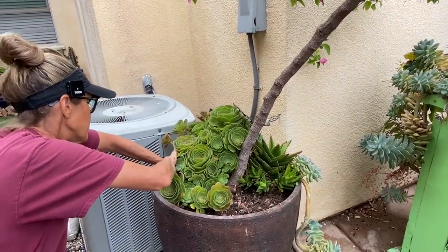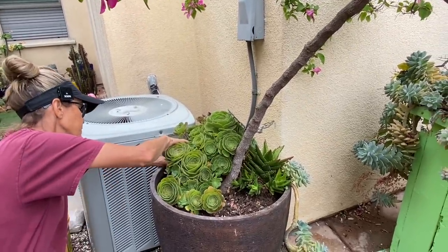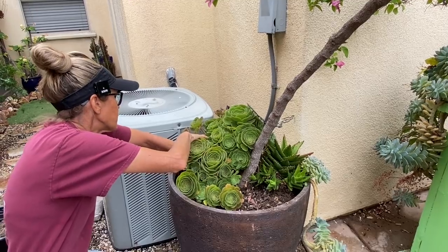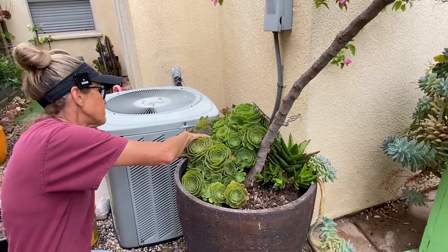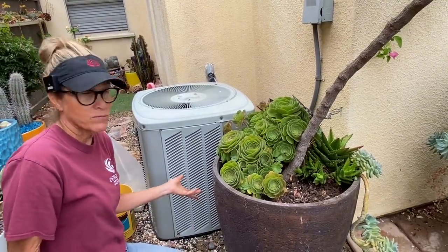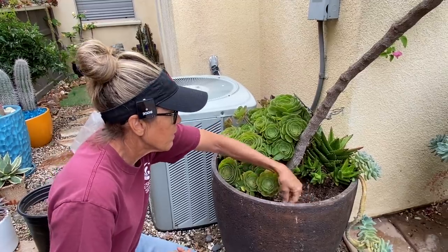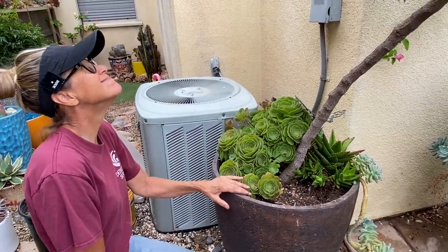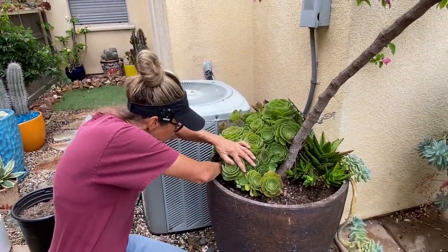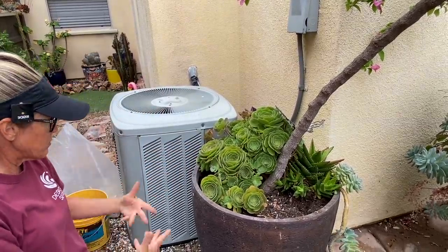Since this isn't a food source, I do use a commercial fertilizer in here — usually a 3-in-1 systemic where I'll treat for potential pests as well as feed my plant at the same time. So what's happened now, as does with older arrangements, you'll note that the soil level has dropped precipitously. It's decomposed, so I will be adding more soil.